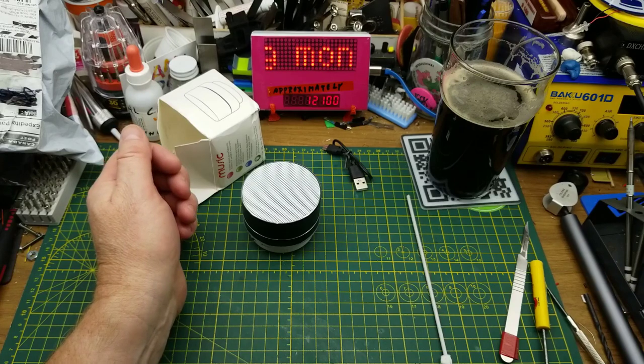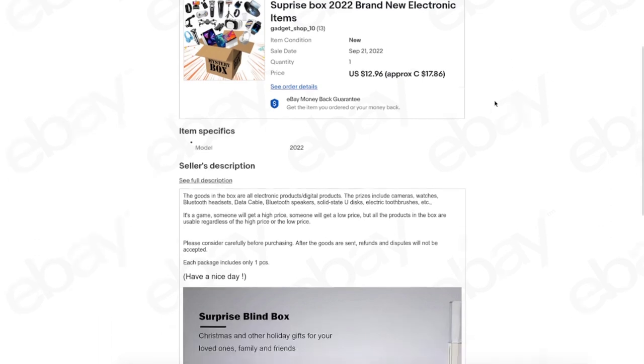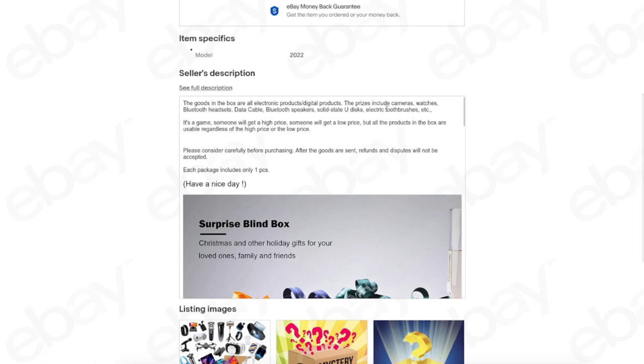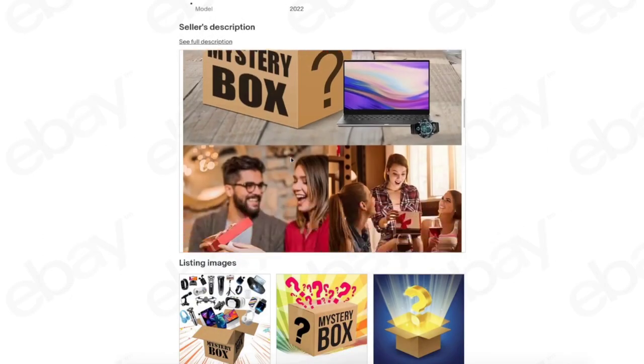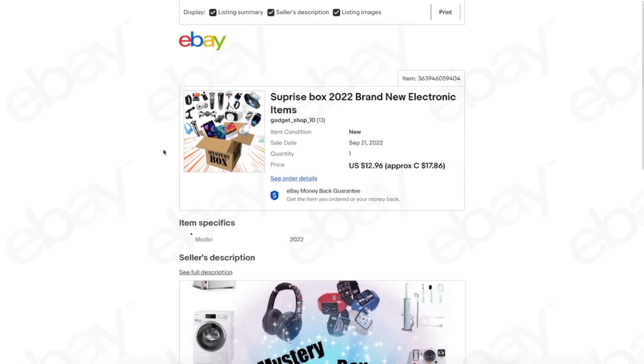After comparing tracking numbers hidden in the label, I'm pretty sure this is from a 'Surprise Box 2022 Brand New Electronic Items' listing. Why did I buy that? Why did I pay $17.86 Canadian? I'm going to blame beer and Ashens for influencing me to try a surprise box of electronics. It was described as possibly containing Bluetooth headsets, data cables, Bluetooth speakers, LED discs, electric toothbrushes, cameras, watches, etc. This was an auction and not an experiment I'm going to repeat.